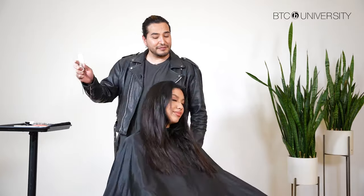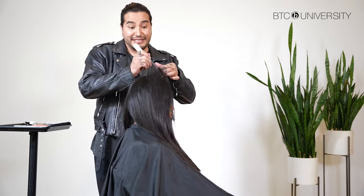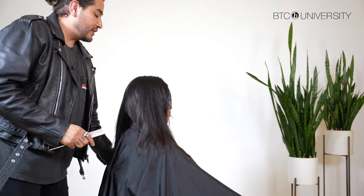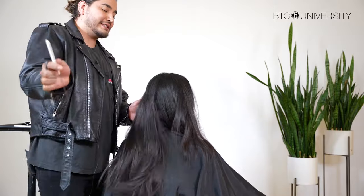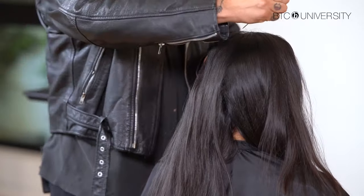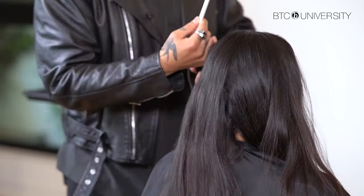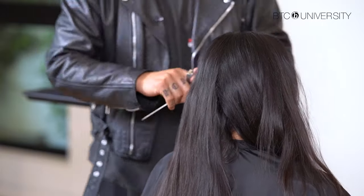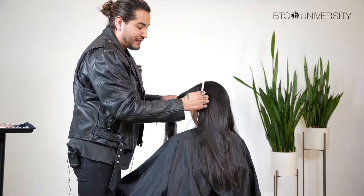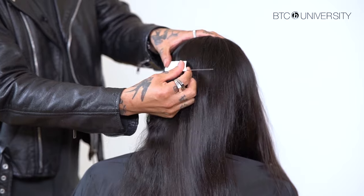Then I'm going to start sectioning. I make it super simple for myself — I don't want to overcomplicate it. I start my sectioning in four quadrants: right at the top of the head and right behind the ear. I'm doing the quadrant right behind the ear. If you place your comb flat against the head, that's kind of where it starts to round, which tells me that the weight of the hair is going to split each way.